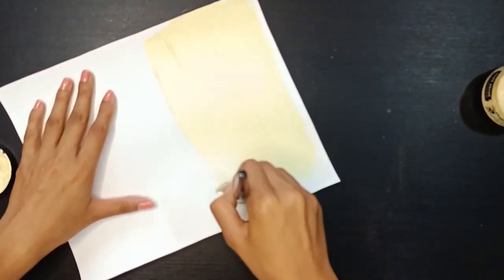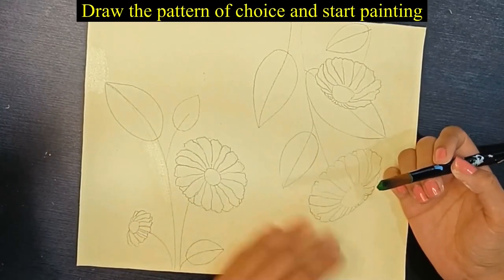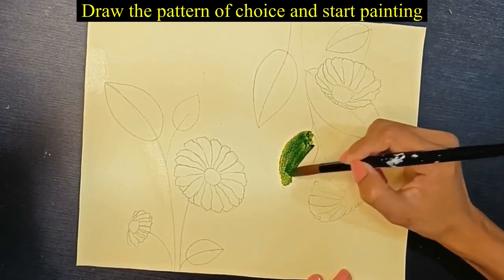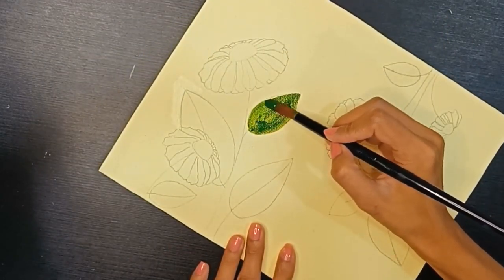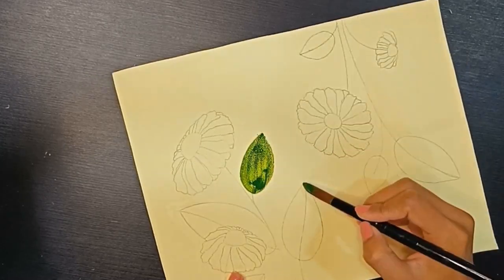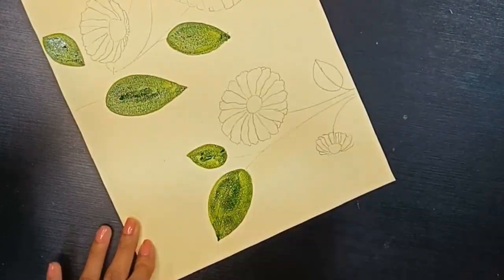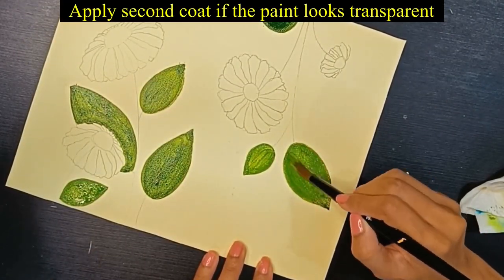After drying it, I have drawn a floral pattern with my pencil. Now I will paint the leaves with acrylic in a green color. If you paint it more transparent, you can also use a double coat.